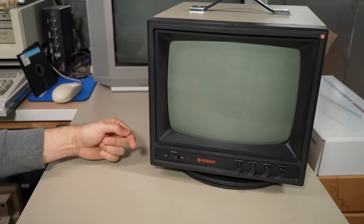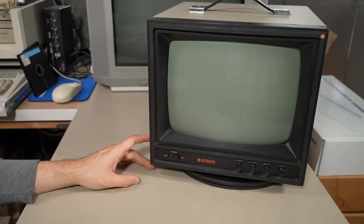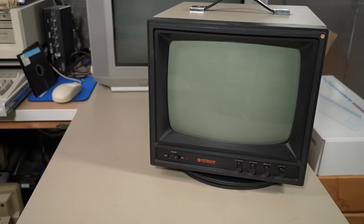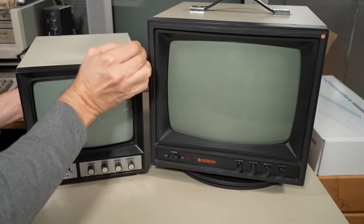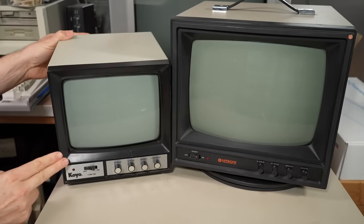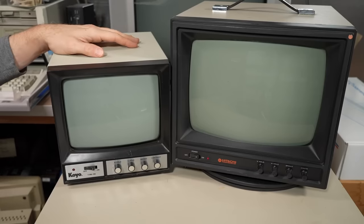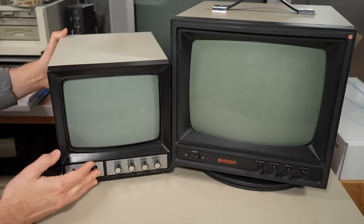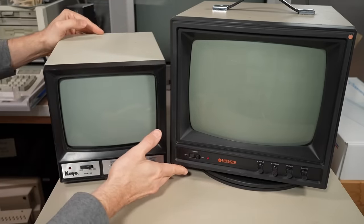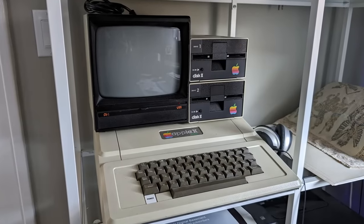The Apple II was designed with a composite video output that, through an RF modulator, you could hook up to your TV. But through RF you're not going to get really sharp text. And TVs, at least in the United States and Canada back then, didn't regularly have a composite video input. So people started using monitors like this — a little 9-inch security camera monitor. This one is from Koyo Electronics Industries. I found this at Goodwill a good number of years ago for a whopping $5.